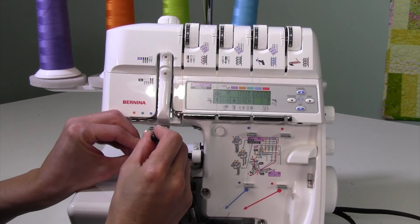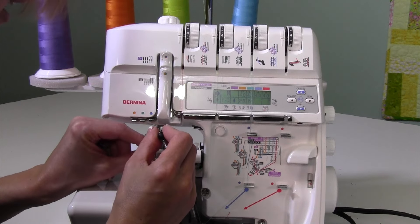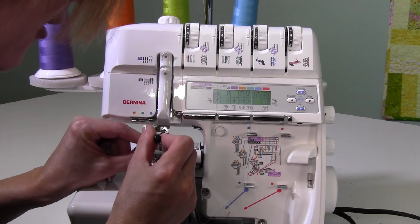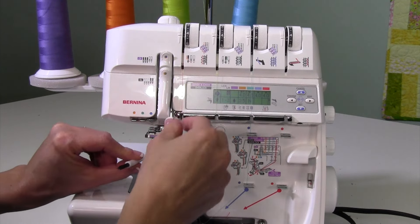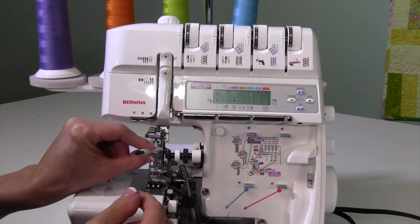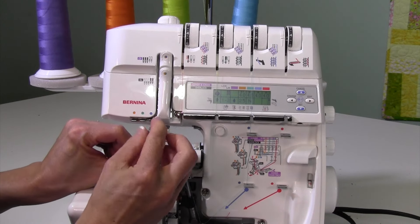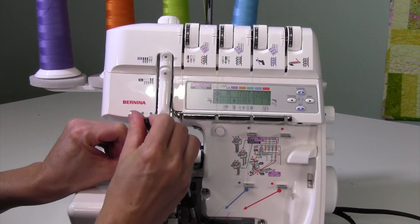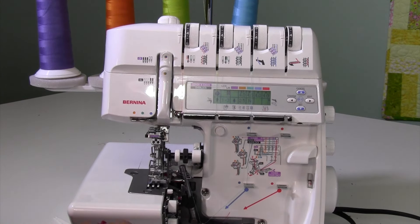You might think you can just add the cover stitch needles and leave the serger needles in there, but you actually do need to remove them — you're either serging or cover stitching, never both at the same time. Remember, these screws are probably a little tightened, so you might need to loosen them just a little bit to get them to go all the way up to their highest position.